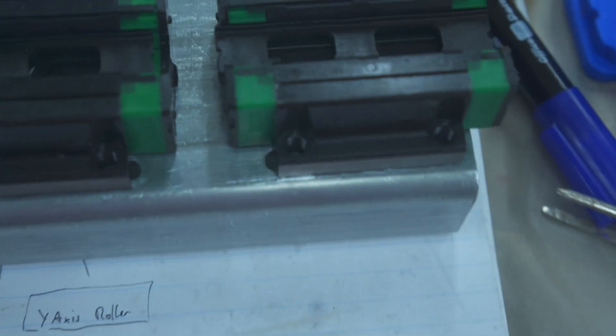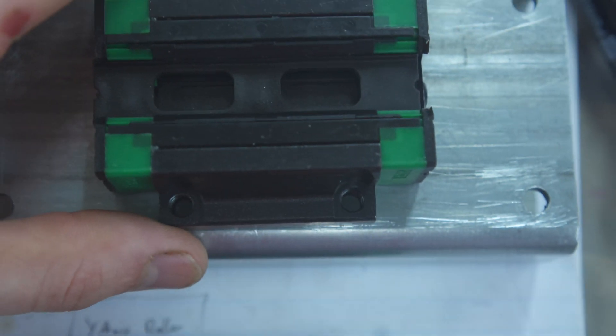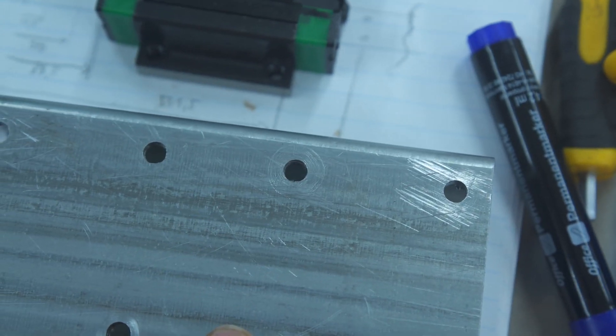For the Y roller I drilled the holes according to the model, but the model has the holes for a single carriage, not a dual carriage. Now I need to weld these four holes shut and hope it doesn't warp.